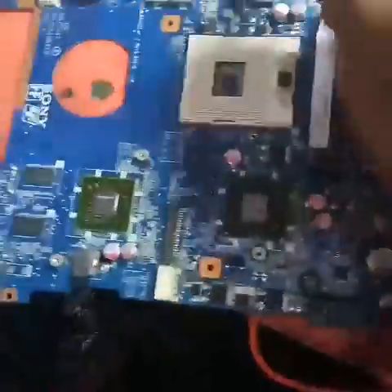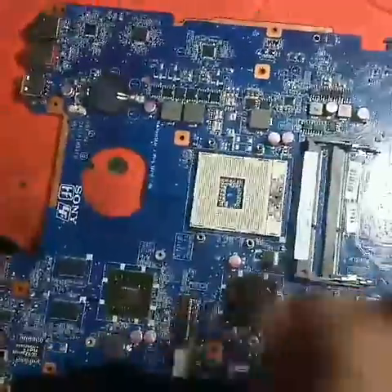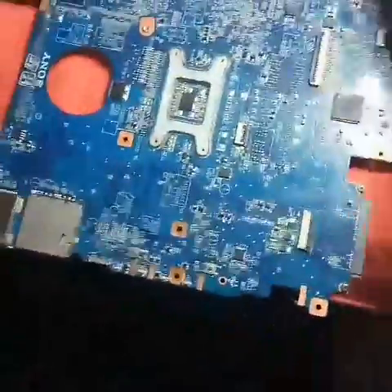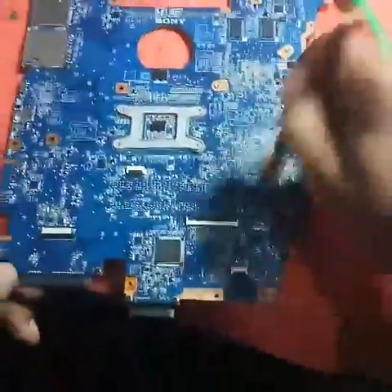Now I am putting some flux to all the sections wherever I have a doubt. I am putting flux here where I have some doubt. A little bit of flux is more than enough. Next I will come to the back side. I am putting some flux here — the leftover flux is more than enough.